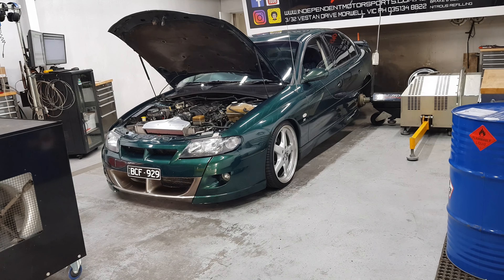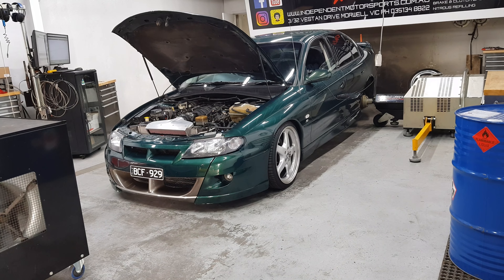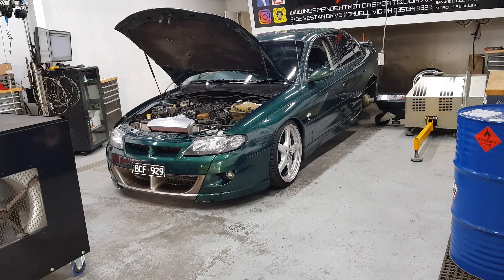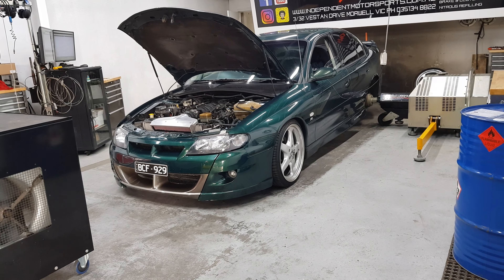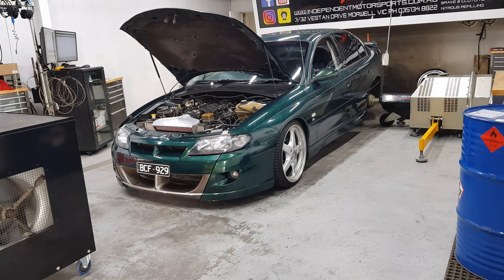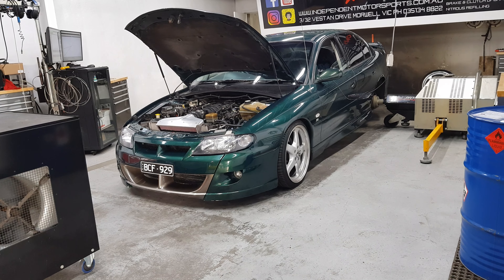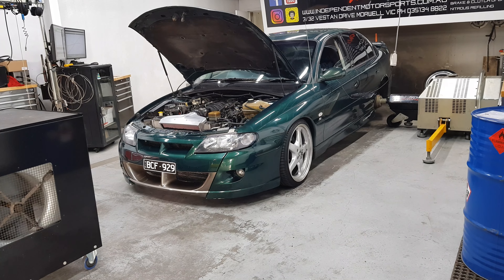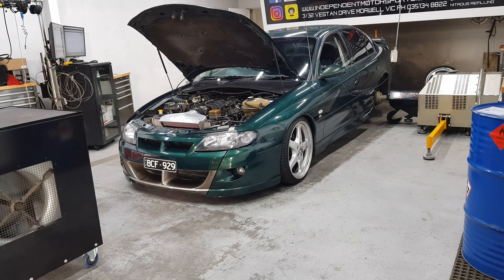Perfectly fine for this application. Standard throttle body — a lot of people these days are still throwing throttle bodies on these things. Nothing wrong with the factory LS1 throttle body. The reality is the manifold is the limiting factor. If you can do the manifold upgrade on these things, which there are people doing now, that is the single biggest thing you can do. But putting a bigger throttle body on them is just a dead set waste of time — so there's a bit of free information.